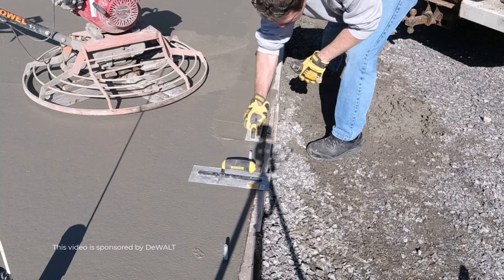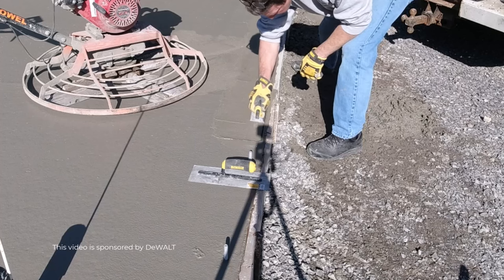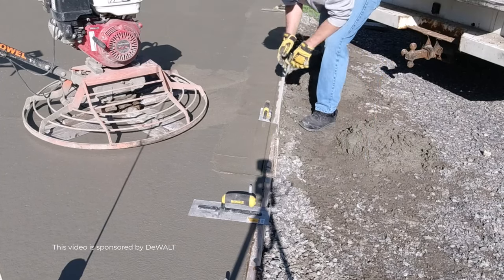Hey everybody, in this video I'm going to teach you when to start finishing concrete. How do you know the timing of when to start, get on the concrete and start finishing it. There are two methods that I use and I'm going to show you both of them in this video.